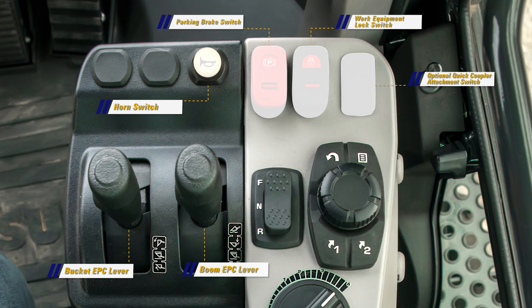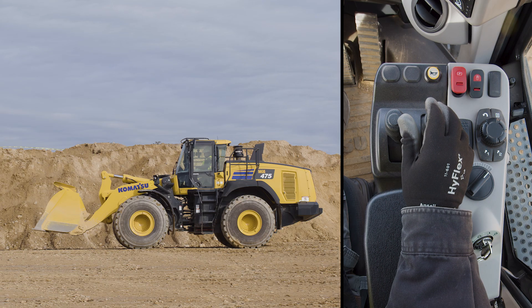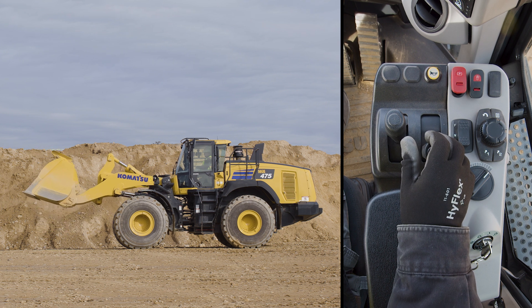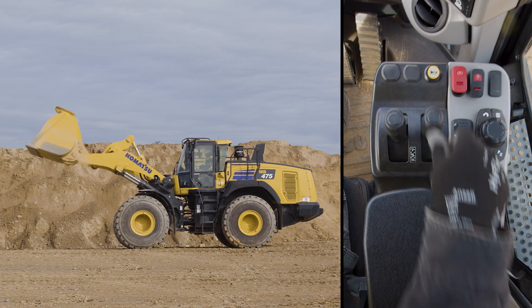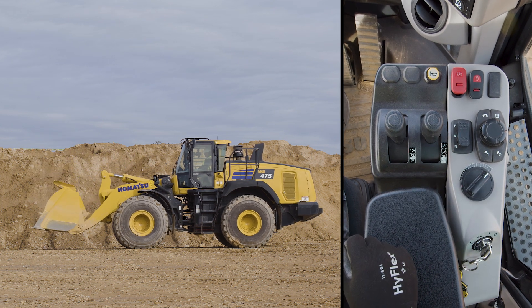With the new feature of independent work equipment control, the operator can achieve maximum hydraulic speed by fully stroking the work equipment levers with no need to press the accelerator. This simplifies truck and hopper loading operations.